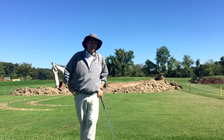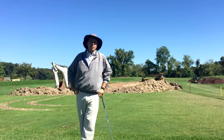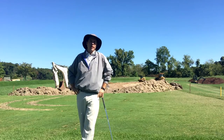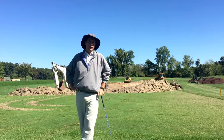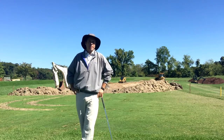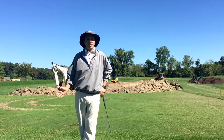Behind me you can see Cody there in the mini dozer, and we're in the process of redoing our driving range, which is going to be fantastic in the long run. Why are we doing it this time of year? Well, we're doing it this time of year because the grass needs time to grow.